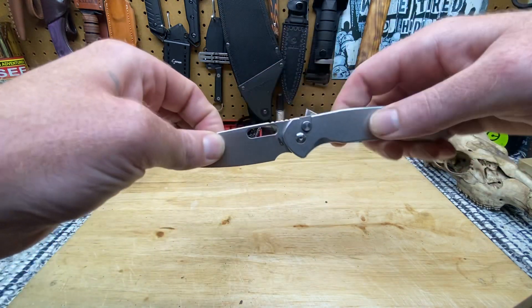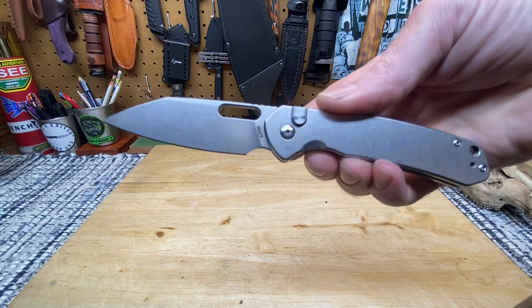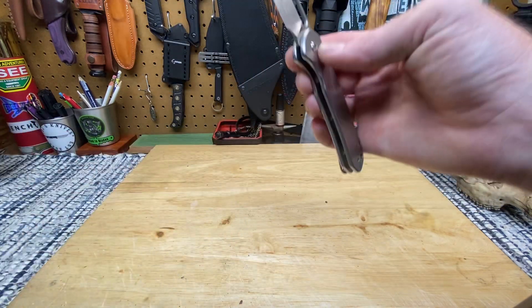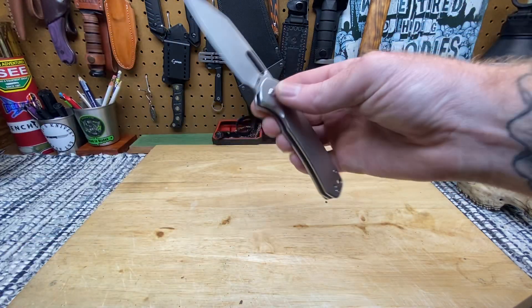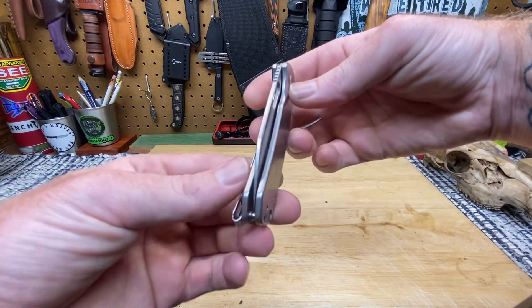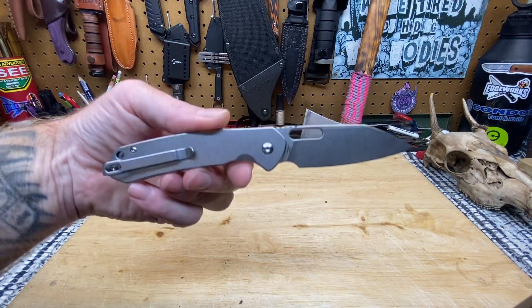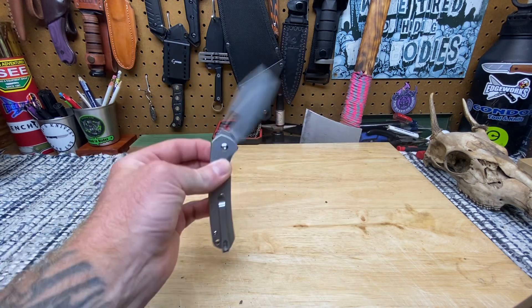It's a Wharncliffe blade and the tip on this is great. The choil is a tad bit small for my liking, but if they made it bigger they'd lose a lot of edge, and you need as much edge as you can get. I can still choke up, just have to hold my hand a different way. The edge geometry has proven itself to be pretty slicey. It wasn't the sharpest from the factory, but it had a decent edge. Overall package for 50 bucks, you're getting a budget banger. The only thing I'd change would be its size — but they make an XL Pyrite, so no big deal.